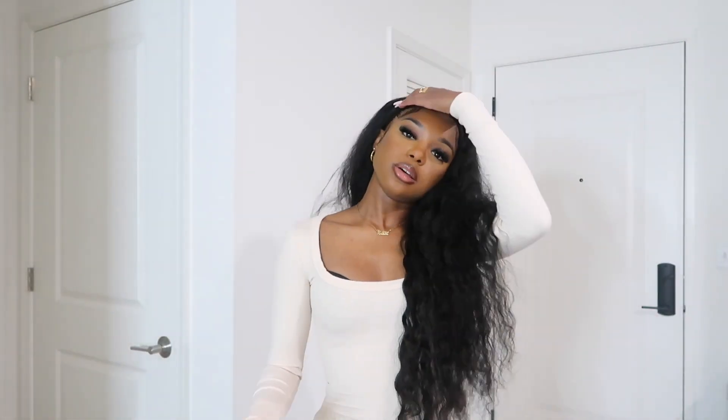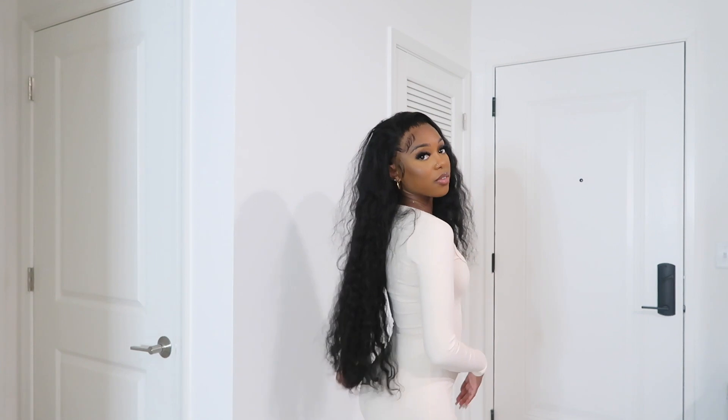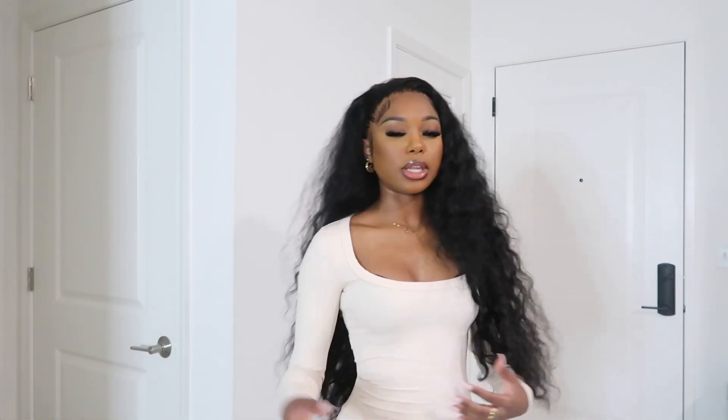I feel like I could have even gone with the 180 density because I don't even need all this volume. Honestly, I have no complaints about this hair — if you're thinking about getting it, you need to get it. It is definitely worth the money, and the quality is giving very much a ten. I'll link down the direct website for this wig so you guys can shop, and the specific details on this wig as well. This wig is giving vacation, it's giving fall.